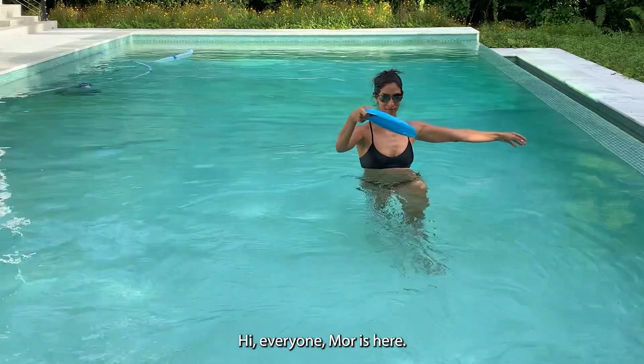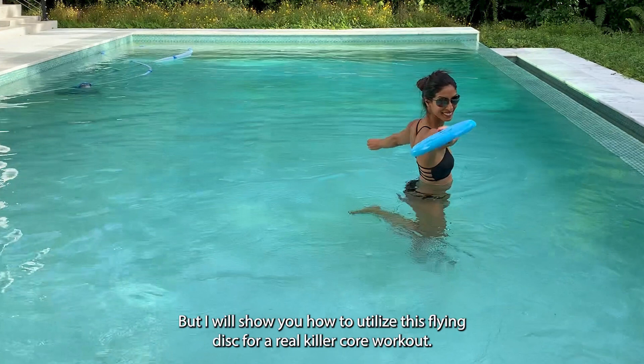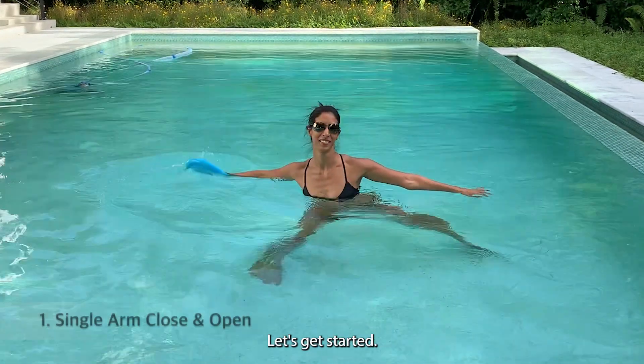Hi everyone, Morris here. Today we are not going to play frisbee, but I will show you how to utilize this flying disc for a real killer core workout. All you need is one frisbee — follow me, let's get started.